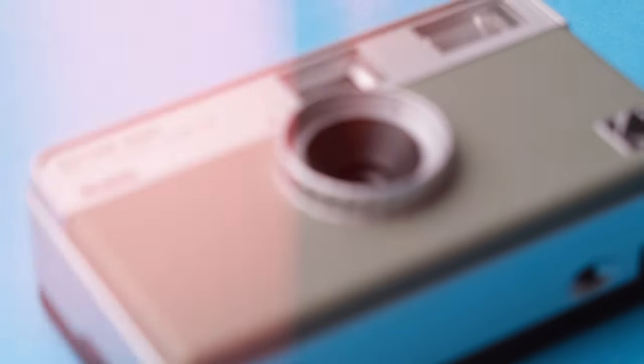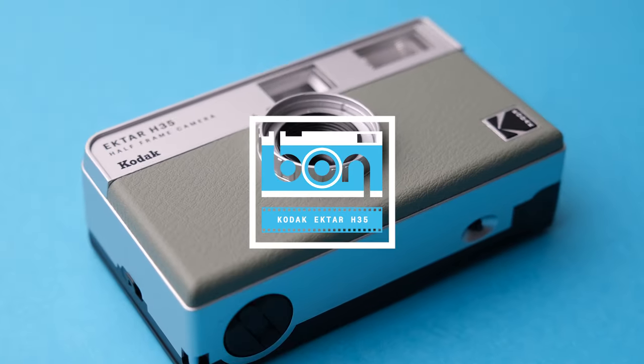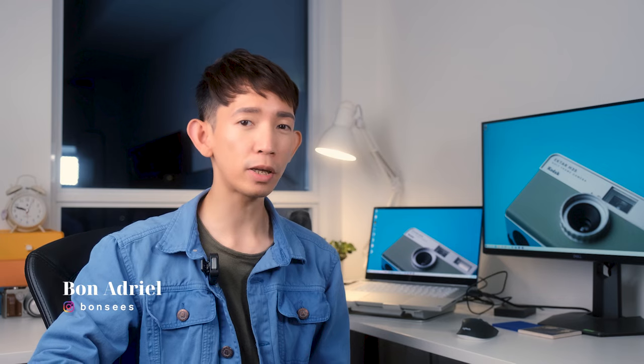A few of you asked if I could do a review of the Kodak Ektar H35, so here it is. Hi, I'm Bon and welcome to my channel. In this video, I'm going to be talking about my experience using the Kodak Ektar H35, and while I'm at it, I'm going to be showing you some sample images as well as how to use it.